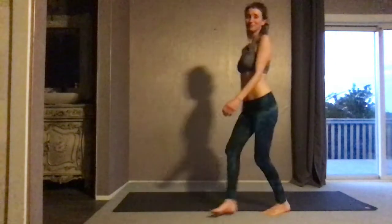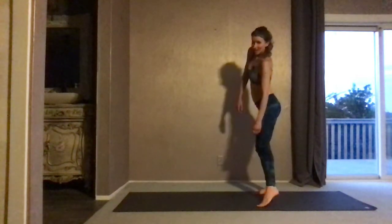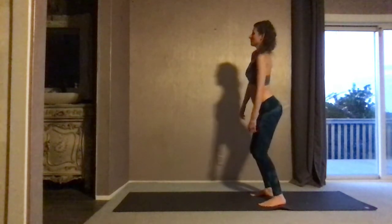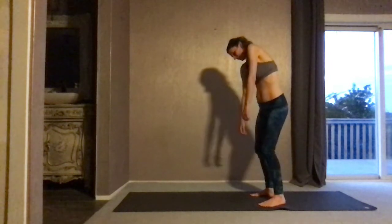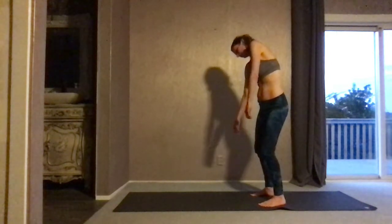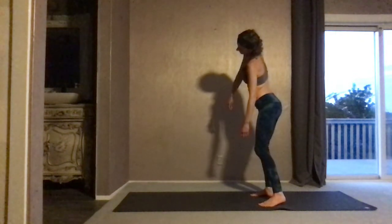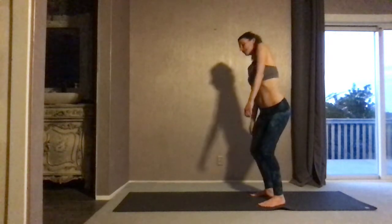Make your way to your mat — we're going to start standing. Close the eyes and find some organic movement. Allow the ribs to really move freely, finding a nice circle, a sway. Just close the eyes and feel free to explore what that is for you.